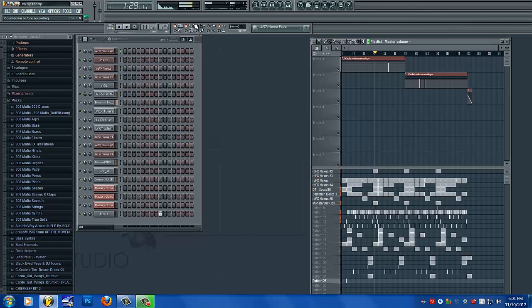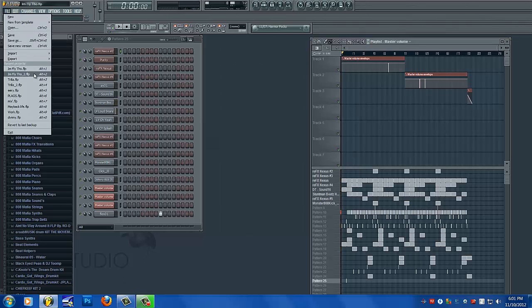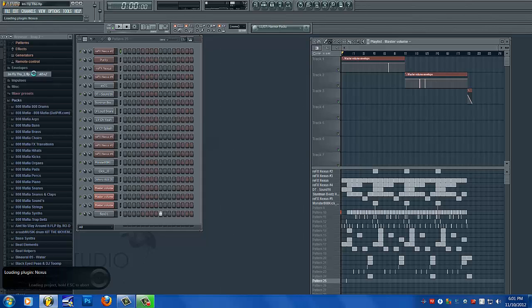Let's get started. Now I'm going to open the beat before the mixing. This is where all the effects are off, all the volumes are at default, so nothing's been done to it — just straight raw.